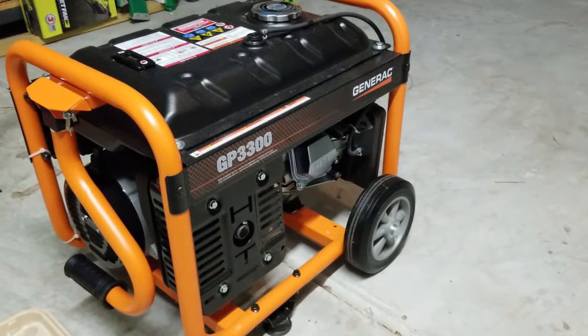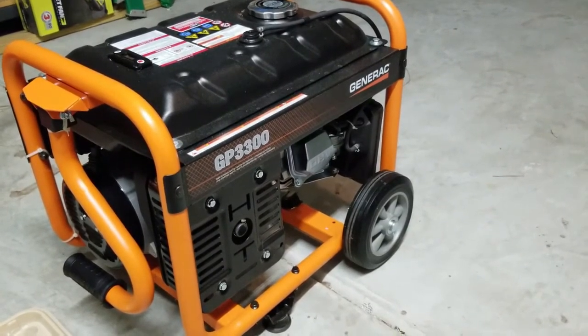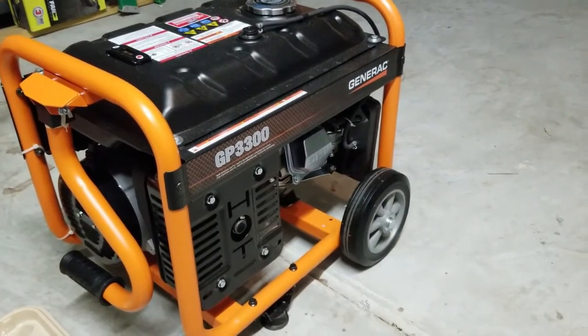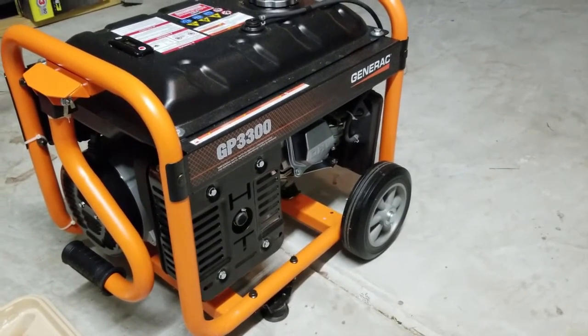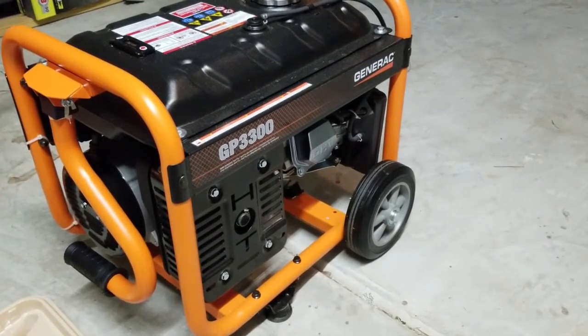There's a good-sized fuel tank. This will last pretty much all night, or a whole workday at a job site. With various fuel types we've put in here, it's worked fine each time. Just taking it to the local gas station and filling it up — it's been very durable and we're very impressed with this.